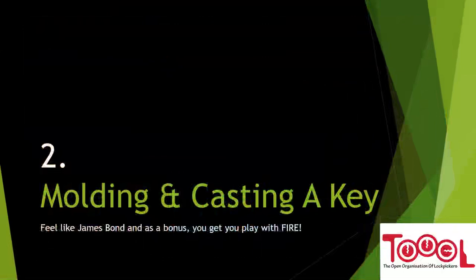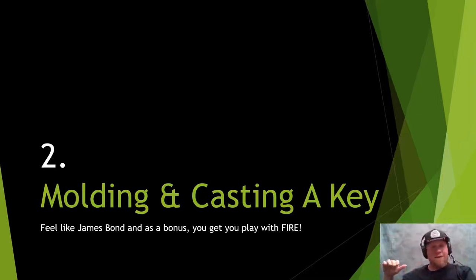That concludes 3D printing and cutting a key — it's very simple. If you have access to the key, this is dead simple: get measurements with the key gauge, type it into keygen.co, export an STL, print it, and you're done. You can take the 3D printed key to an unmanned duplication center — if you go to a real person at a hardware store and ask them to cut a 3D printed key, you might get a weird look.